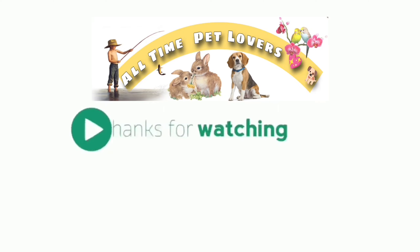If you like this video, please like, comment, share and subscribe. Thanks for watching the video. Thank you.